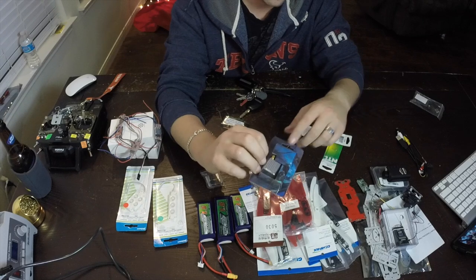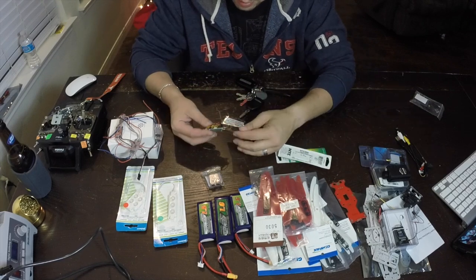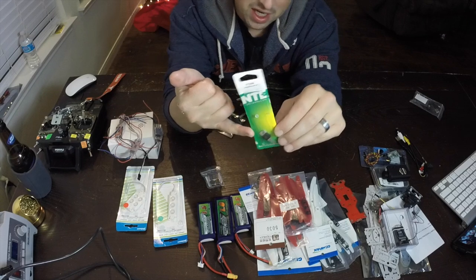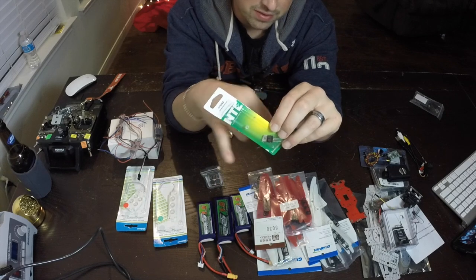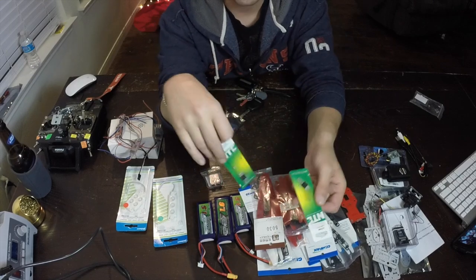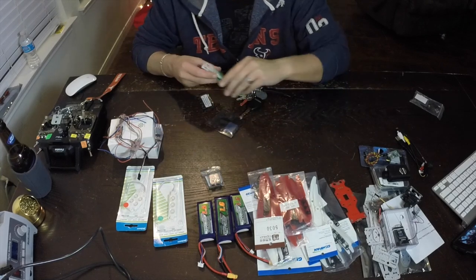Video transmitter - 200 milliwatt. This cheapo TS351 does me well in my TBS Discovery so we're going to try it here. If it doesn't work out somebody will buy it and I'll get a more powerful one. I also have a voltage step-down regulator - it takes 4S power and drops it down to 12 volts at 1 amp. You can go up to 35 volts and drop it back down. I'll only install one if I end up going 4S. I use them in my TBS Disco - they're great to have. I buy mine from Fry's Electronics for $1.99.